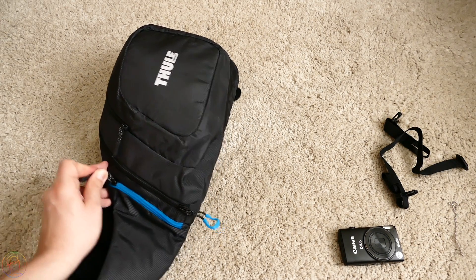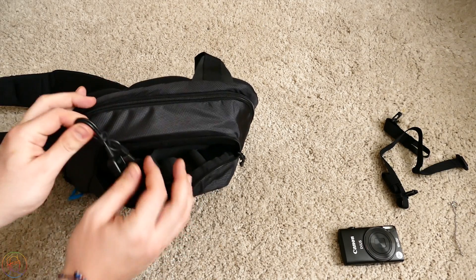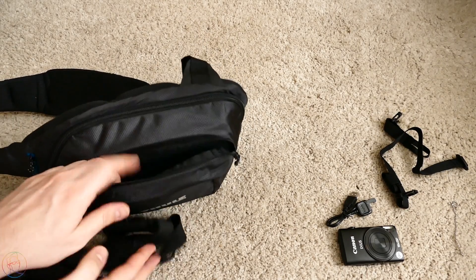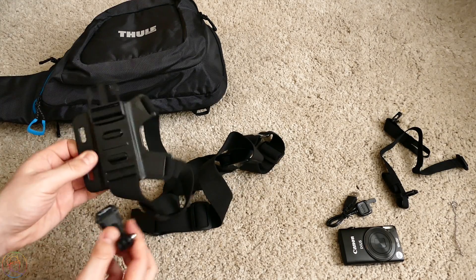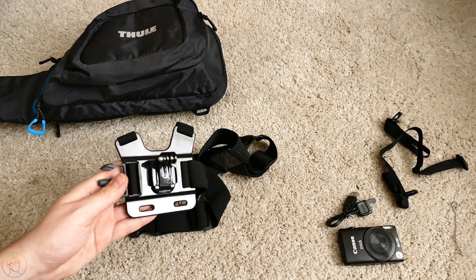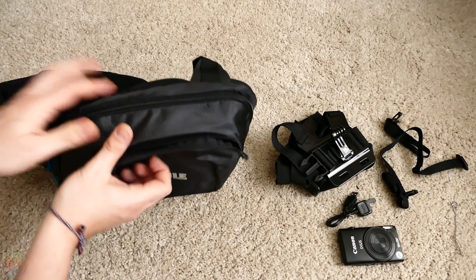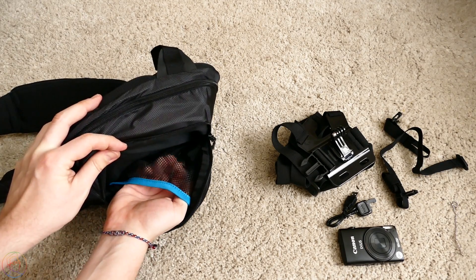Первый отсек, второй отсек — в который можно положить тоже много всяких ништяков для GoPro. Здесь у меня, к примеру, кабель зарядки для пульта управления. Здесь у меня крепление на грудную клетку для GoPro — либо вообще для любой другой камеры. Могу на грудную клетку прицепить экшн-камеру. Помещается идеально. Плюс, в отсеке есть сеточка, под которой можно спрятать ещё много-много проводов.